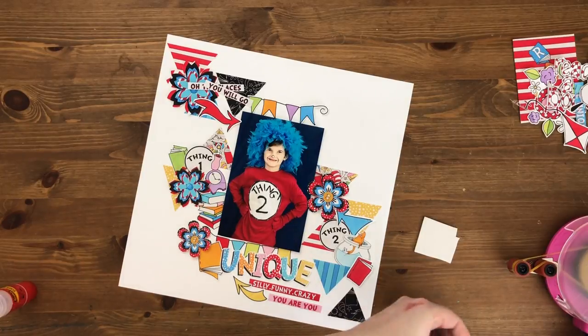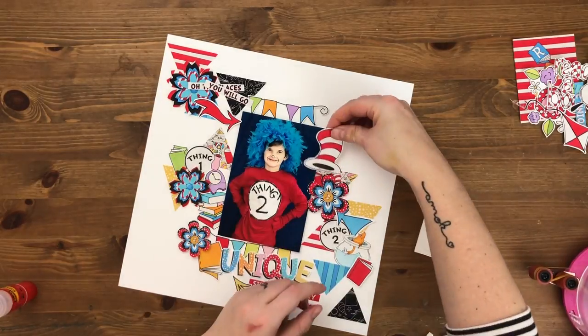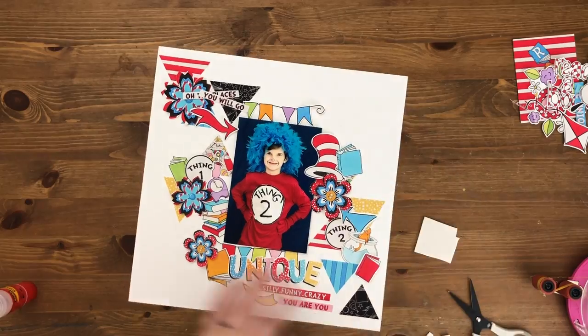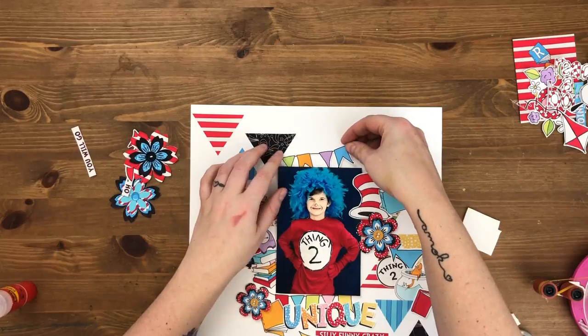Gotta make sure you put that Cat in the Hat hat on there — because duh, this is Cat in the Hat — so I'm going to stick it right up there by Finn's head to make it really prominent. Then the book, and last but not least I need to build up this top corner.